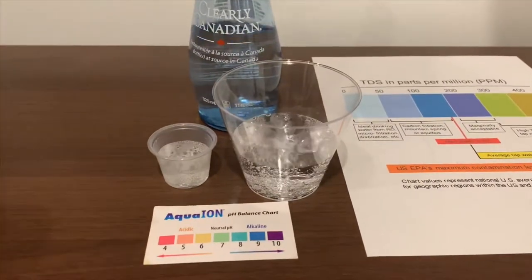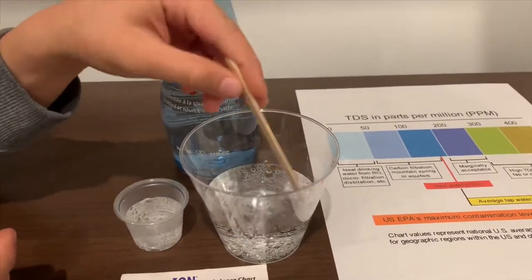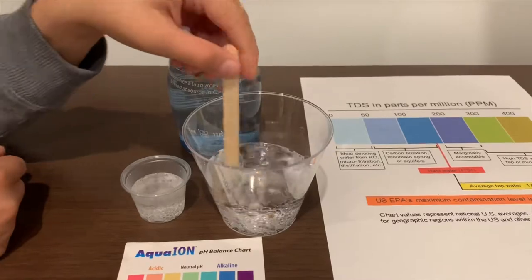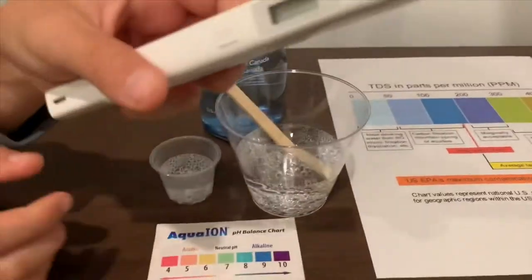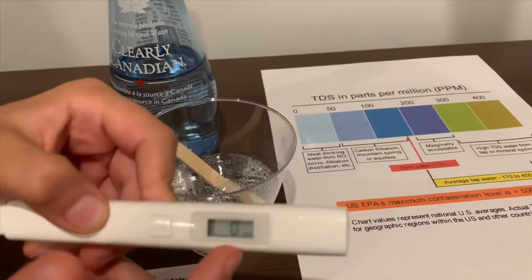First we're going to test the TDS level, but let's stir it so we'll get a better result on the TDS. If you want to buy this TDS Tester, the link's down below. Turn on the TDS Tester, make sure it says zero, and let's put it in.